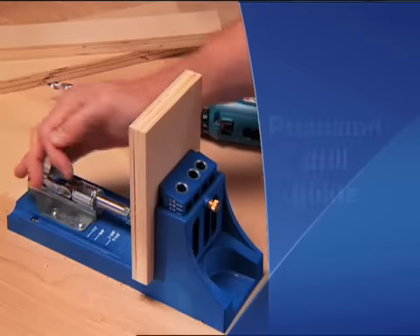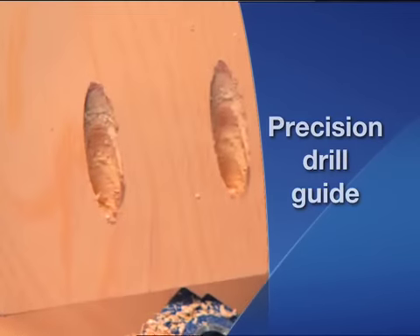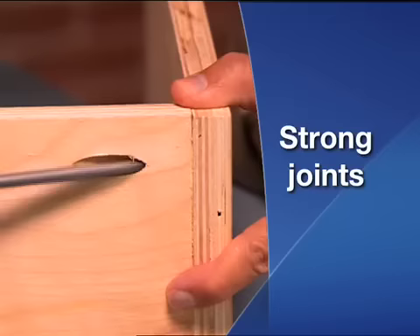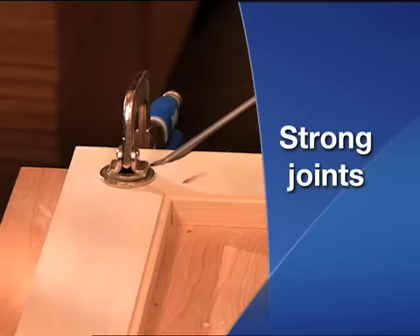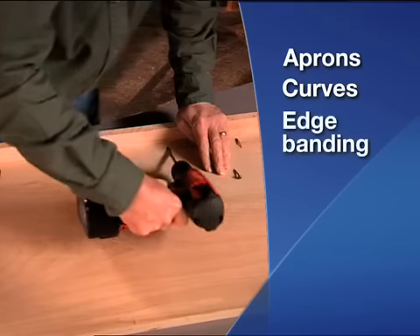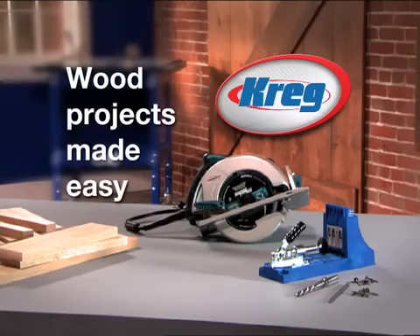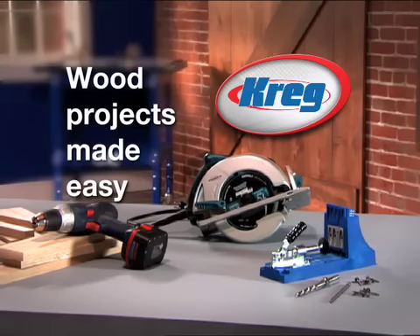The core of the Kreg system is this Precision Drill Guide that creates a perfect pocket hole every time. These pocket holes create a strong joint and are great for almost any application — aprons, curves, edge bending, edge joining, and face frames. With Kreg, all you need is a saw and a drill to build just about anything.